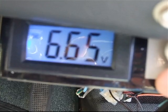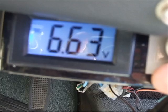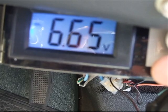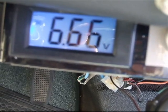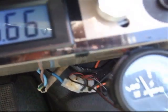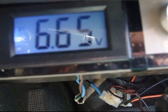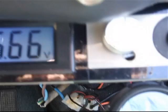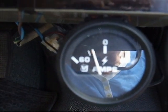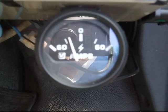Just checking the old dial here. There you go — 666, what a dodgy number. That's 6.6 volts there. Checking the amp meter — I'm getting about 15-16 amps at the moment.